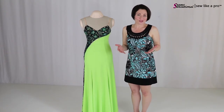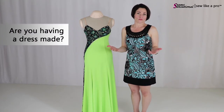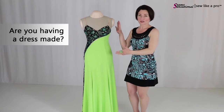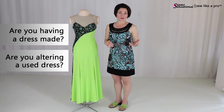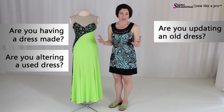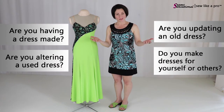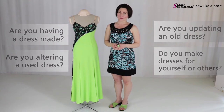Now who does this apply to? This applies to any of you who are having a dress custom made by a professional dressmaker and you love a design element, if you're buying a used dress online and trying to revamp it, if you have an older dress that you just want to update, or if you're doing my favorite — making your dress from scratch. You can take design elements from this.